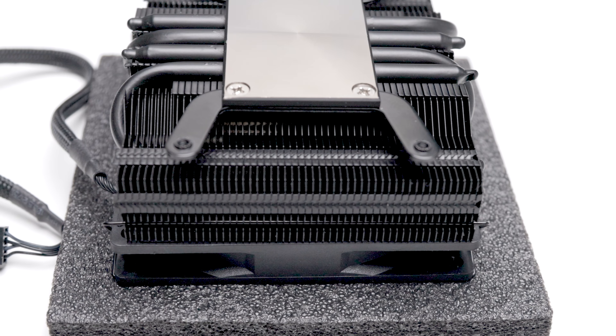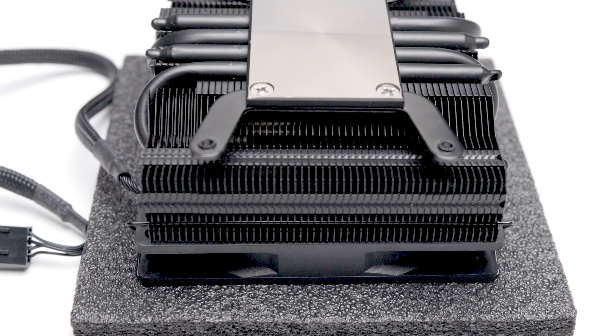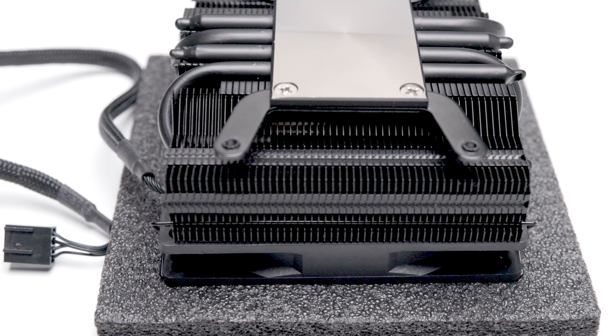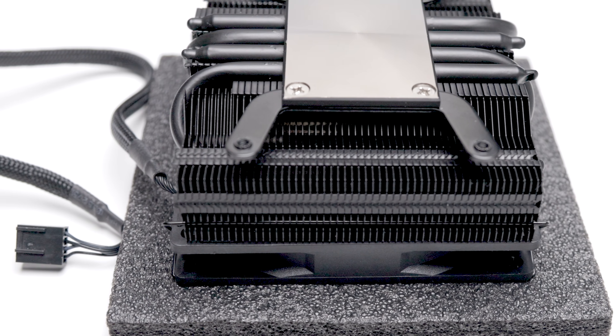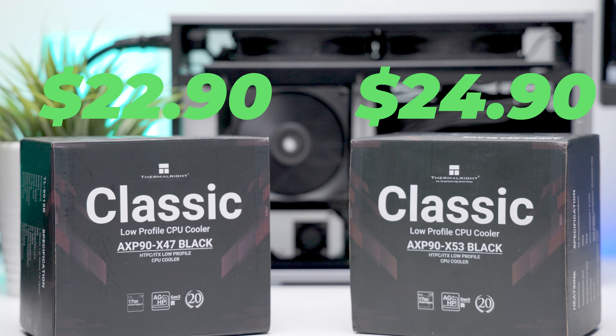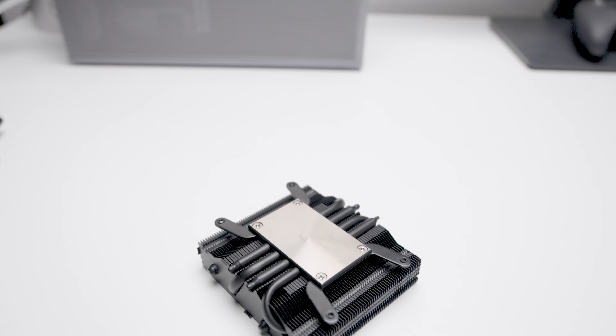Overall, I believe the AXP90 X47 is a better option. Although it doesn't have the best performance of the two, it gets extremely close, plus it's smaller and has a quieter fan profile. Both of these coolers have a tremendous cost-to-performance ratio, with the X47 coming in just under $23 and the X53 coming in at just under $25 USD. You could potentially get better performance with the full copper variant of the AXP90, but you do lose the clean all-black look of these coolers.